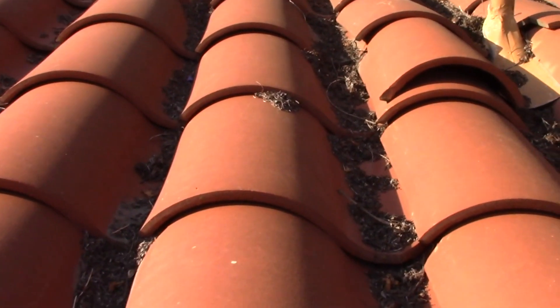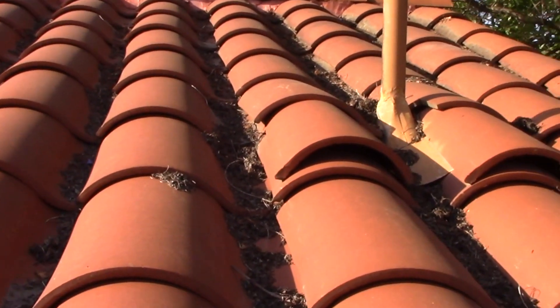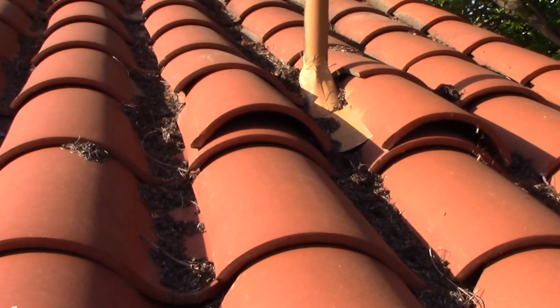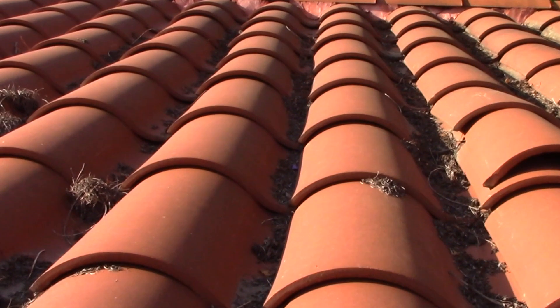I've been working for half an hour with a pull saw and a blade at the end, trying to drag down each of these channels and get the debris out. I don't know why this has taken me so long, but it struck me there's got to be a better way.